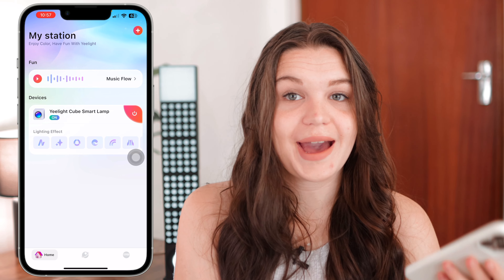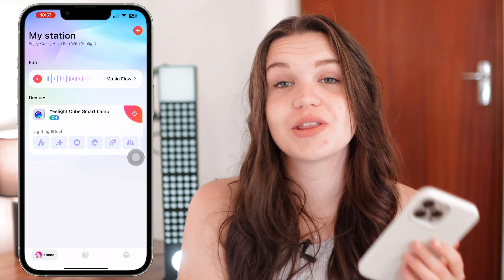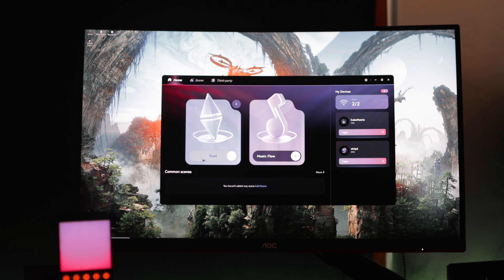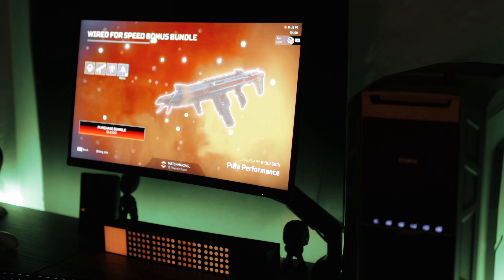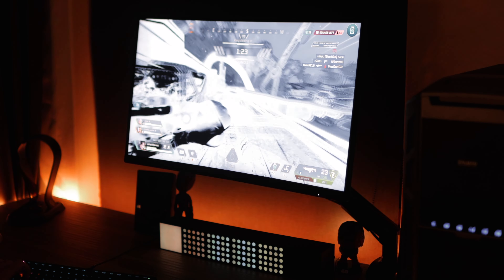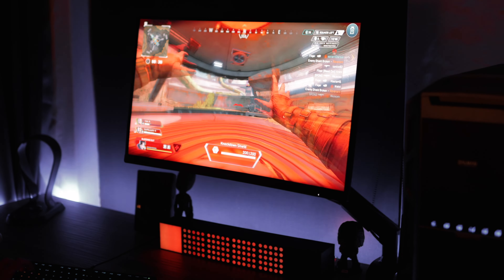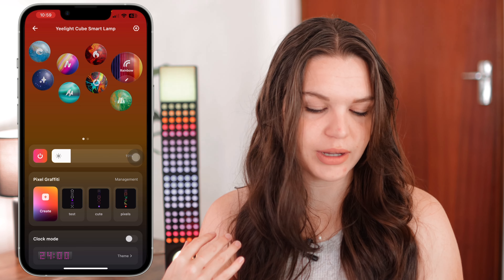There's also a PC app, which I find really cool because you have the Music Flow option there too, but with the PC you also have another option where it matches the colors on your screen to the cubes — this feature is called Color Play. The PC app is very similar to the phone app; it doesn't have all the capabilities like pixel graffiti, but it has this cool Color Play option that syncs your colors to whatever's happening on your screen, making your whole setup look really cool.